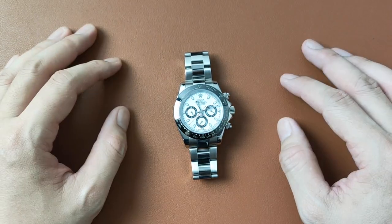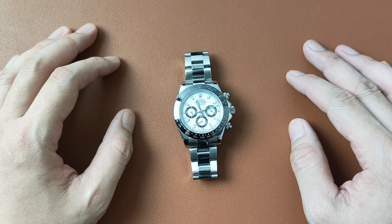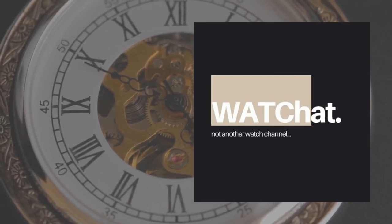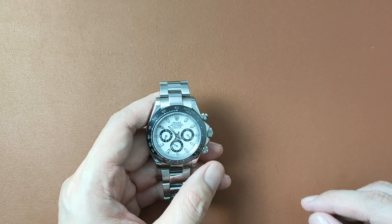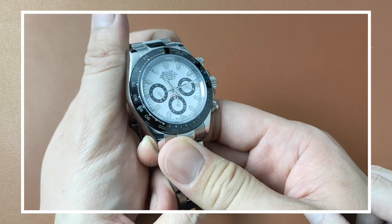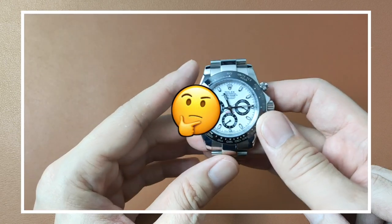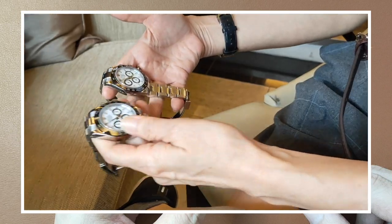Welcome to Watch Chat, where we chat about watches and other facts of life. This is my fake Daytona series, and this is part 2. In part 1, we talked about whether one should wear a fake Daytona. With so many benefits in wearing one, why not, right? But what about the legality? If you missed that video, I'll put a link in the description below.